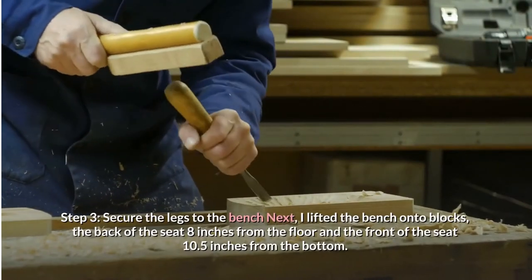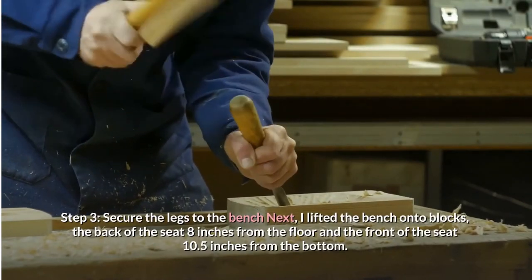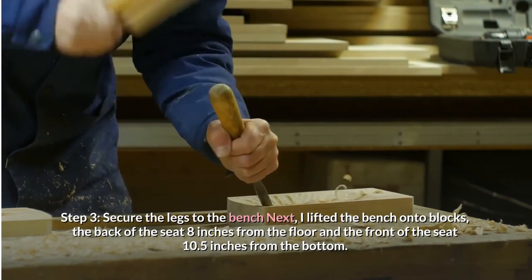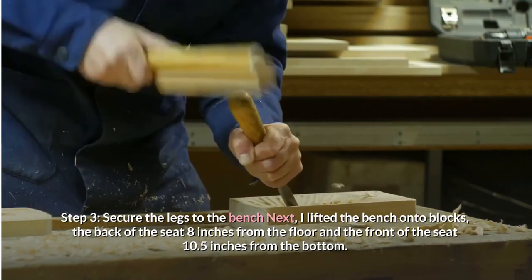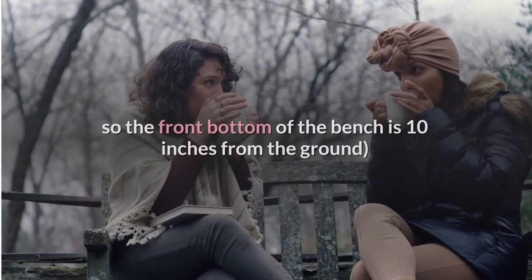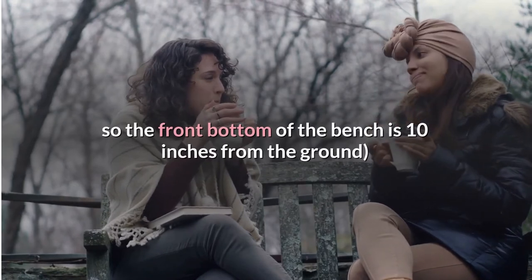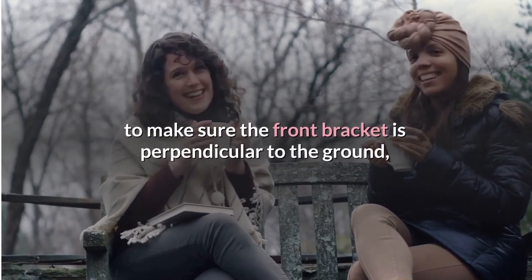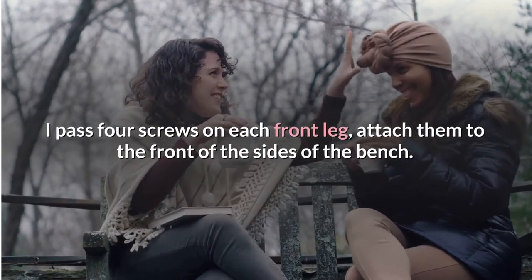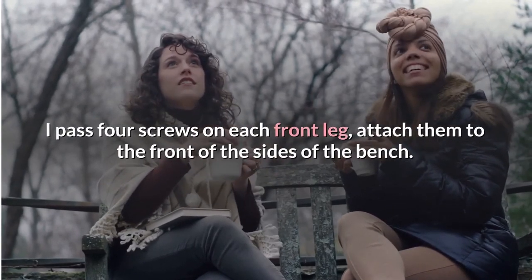Step 3: Secure the legs to the bench. I lifted the bench onto the blocks — the back of the seat 8 inches from the floor and the front of the seat 10.5 inches from the bottom. After double-checking the measurements, the front bottom of the bench is 10 inches from the ground. To make sure the front bracket is perpendicular to the ground, I cast 4 screws on each front leg and attached them to the front sides of the bench.